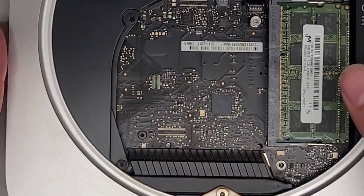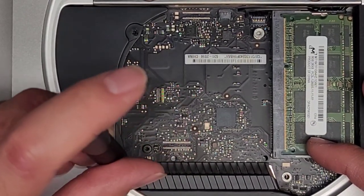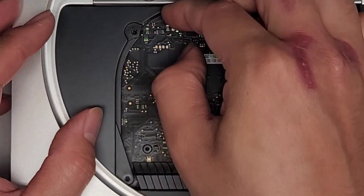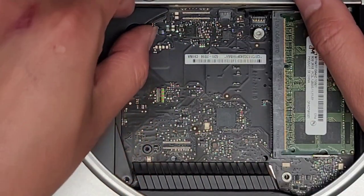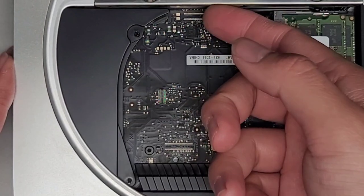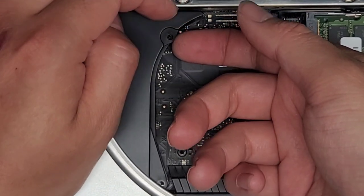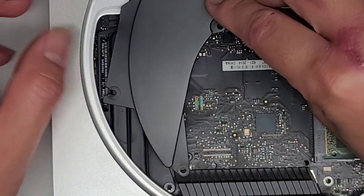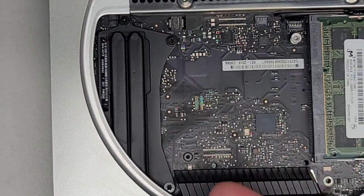We're going to remove this plastic piece here using the T6 Torx six. We might not actually have to remove this, but I'm going to remove it anyways — I think it might be trapping some connectors under there. Now that we've taken the two screws out, this one kind of has to swing out at an angle a little bit, so I'm lifting this and then rotating it out. It comes out just like that and it's pretty dusty under here too, so I'm going to clean that off as well.